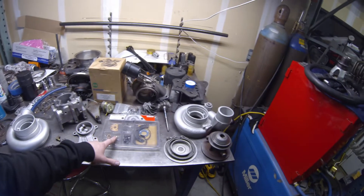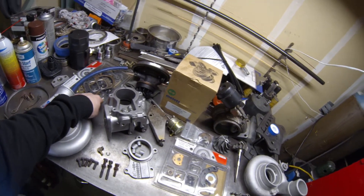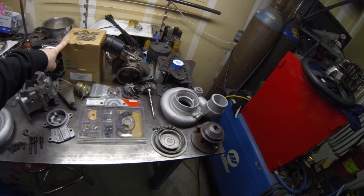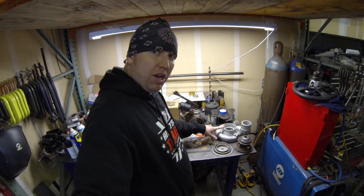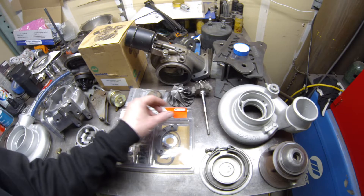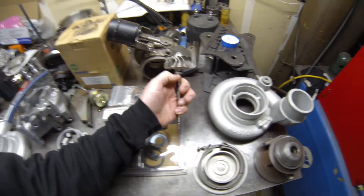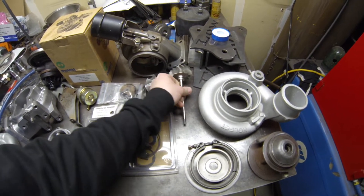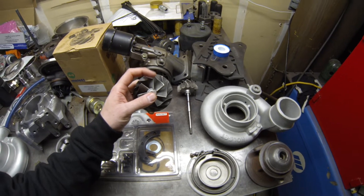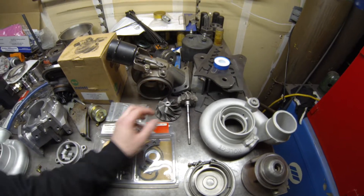We've got a rebuild kit for an HE351CW, we've got a rebuild kit for a WH1C, and then we've actually got a core assembly for an HE351CW. I've got this HE351 all taken apart — I was actually gonna rebuild it but the wheels were a little bit hammered, some scarring on here. Picked this up used and it was pretty hammered — looks like the compressor wheel got dusted on the edges.